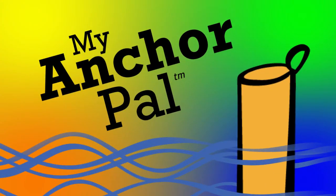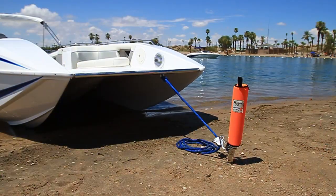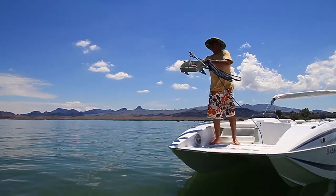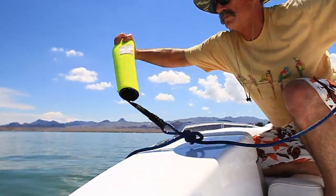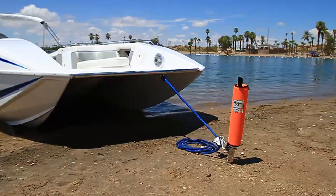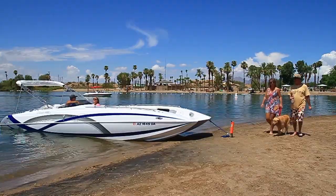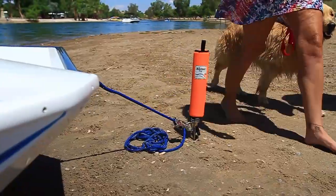My Anchor Pal is the first shore spike padded cover, underwater marker, and deep water anchor buoy all in one. Its padded design, high quality construction, and variety of bright colors for high visibility make it perfect for the shoreline.